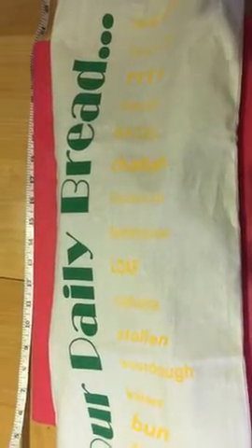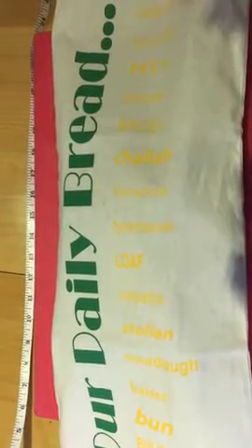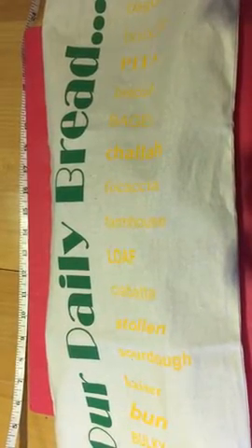I bought this bread saver bag about two weeks ago. Every day I buy bread and we throw it away, and it was costing me a lot of money, so I thought hang on a minute, there must be something out there to stop me wasting this.